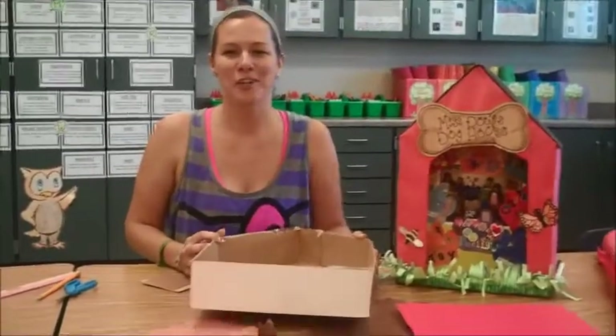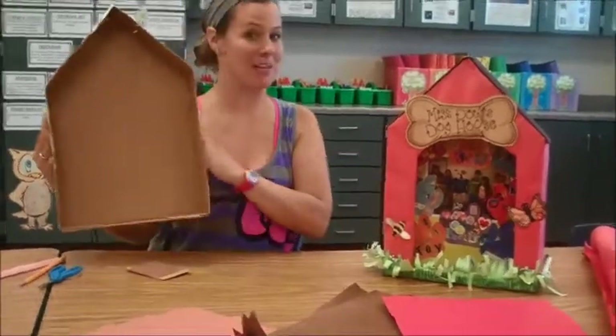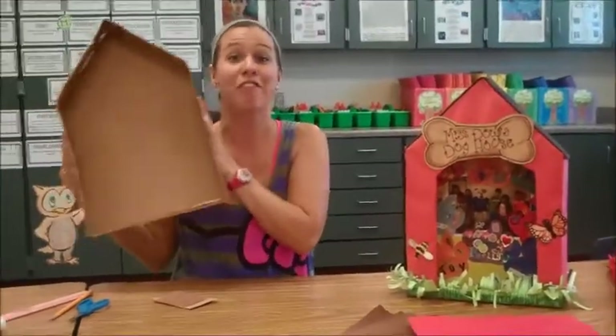Hi! Today we are going to make your kennel club home. First, you'll need one of these, which we have kindly made for you!